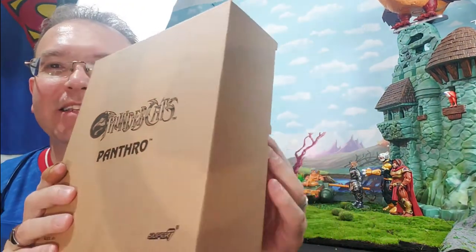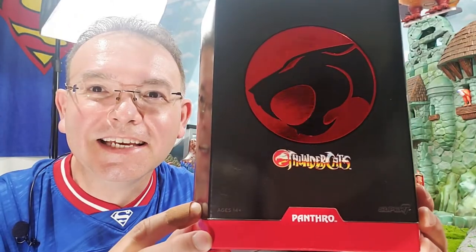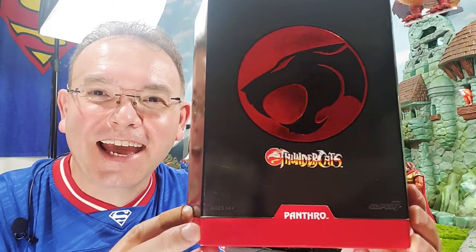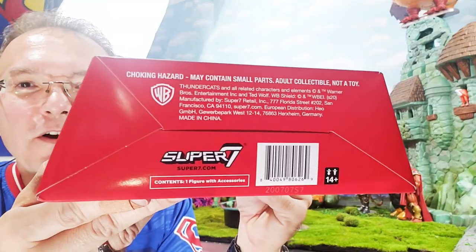This traditional mailer box opens from the side, and when you open up the package within, you get this amazing package with the awesome circular Thundercats logo, just like we saw with our Lion-O. It says 'Ultimates' on the top, just has the Super Seven logo and the legalese.